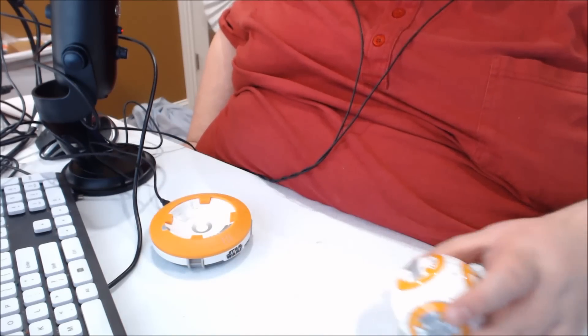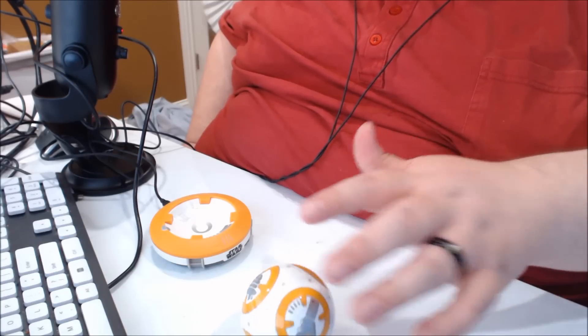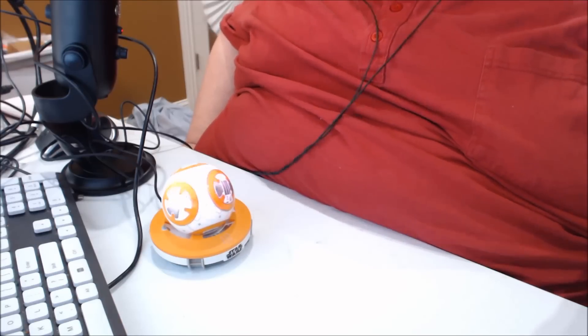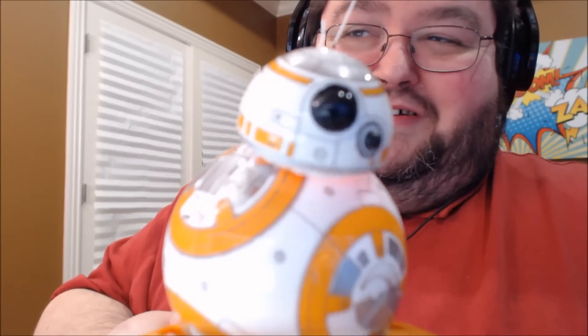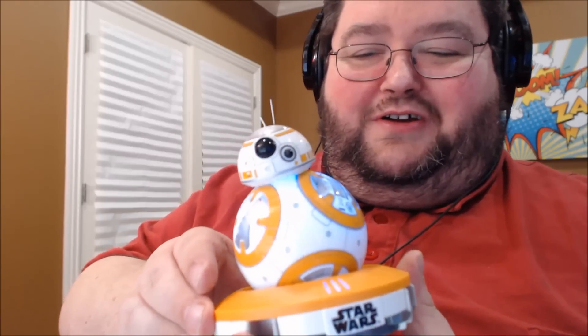Reading the instructions, it says to find out which is the bottom of the ball just by laying it on the table and rolling it a little bit. So that appears to be the bottom — we'll put that on the charge base. And it says to add his little head. Say hello to the world! Well, he's actually just looking around.